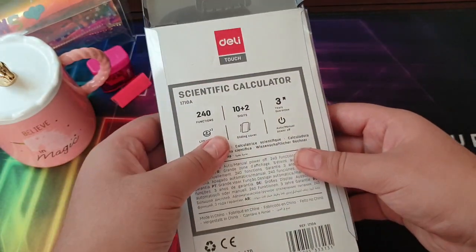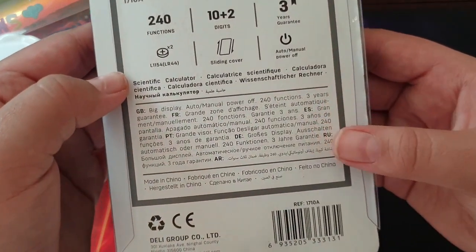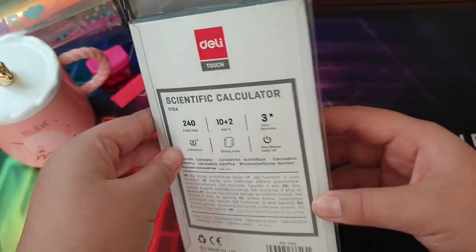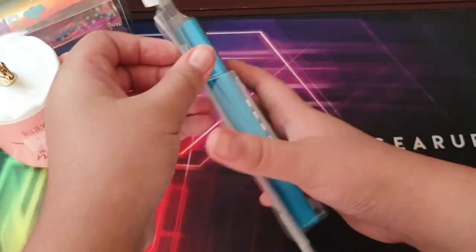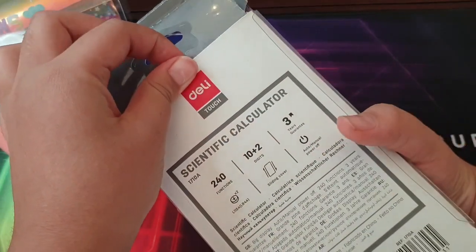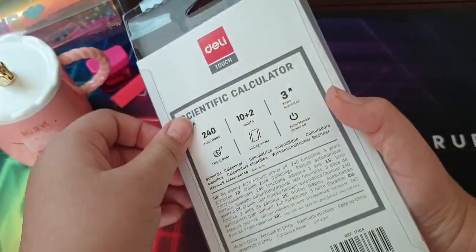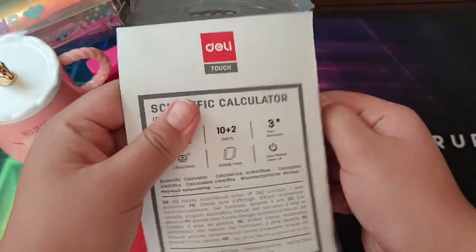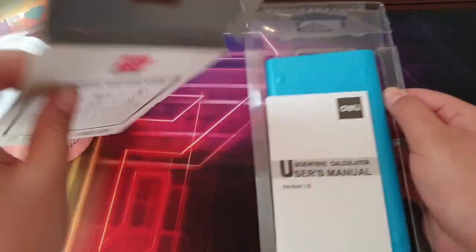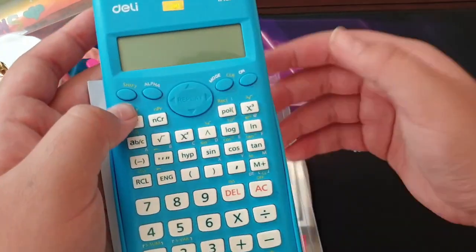It has 240 functions and it's great for maths. The back cover slides easily — well, not too easily. It contains one instruction manual and one calculator.